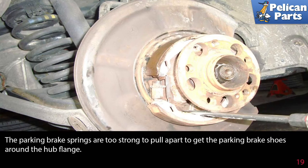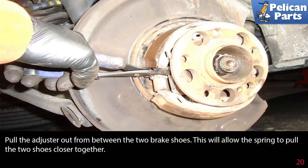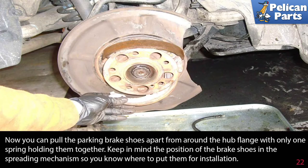The parking brake springs are too strong to pull apart to get the parking brake shoes around the hub flange. Lever down on the lower brake shoe or up on the upper brake shoe to separate the pads on the side of the adjuster until the adjuster dislodges, then pull the adjuster out from between the two brake shoes. This allows the spring to pull the two shoes closer together. Bring the two shoes together and unhook the parking brake shoe return spring (green arrow) out of the slot in the brake shoe (yellow arrow). You can now pull the parking brake shoes apart from around the hub flange with only one spring holding them together. Keep in mind the position of the brake shoes and the spreading mechanism so you know where to put them for installation.